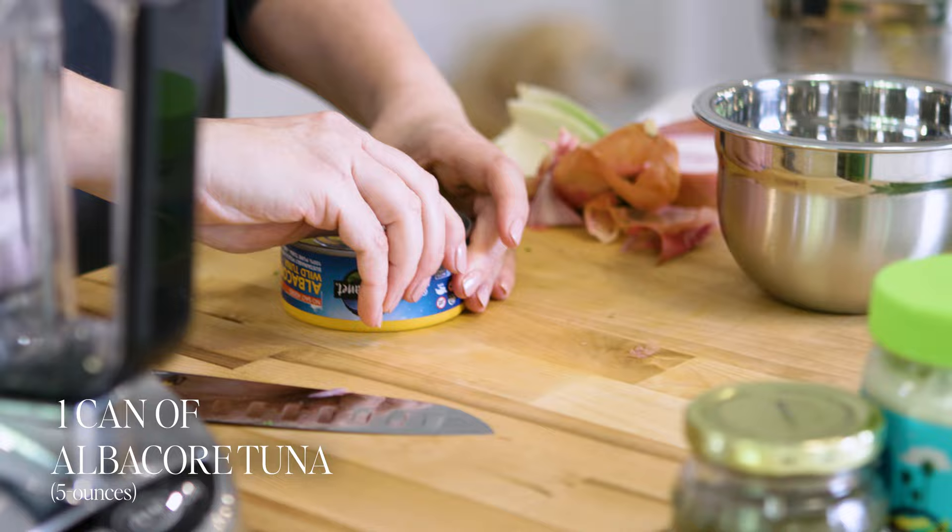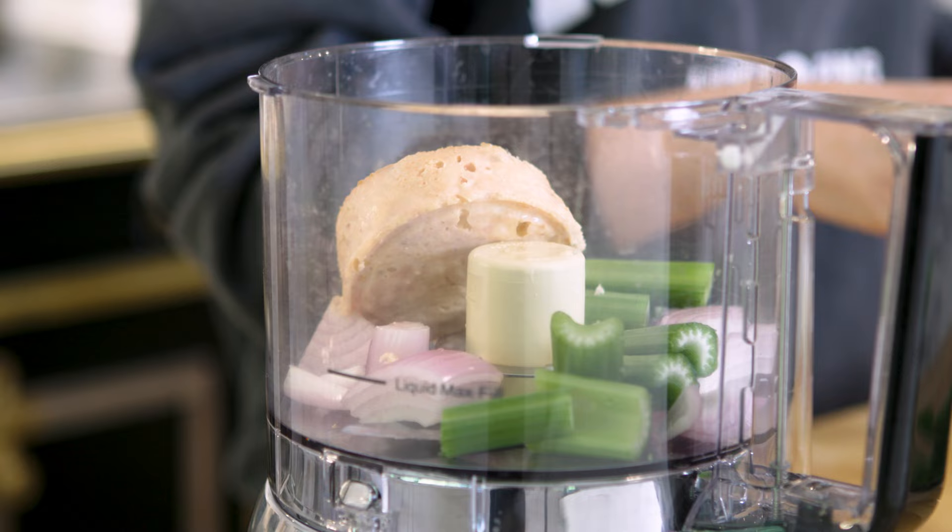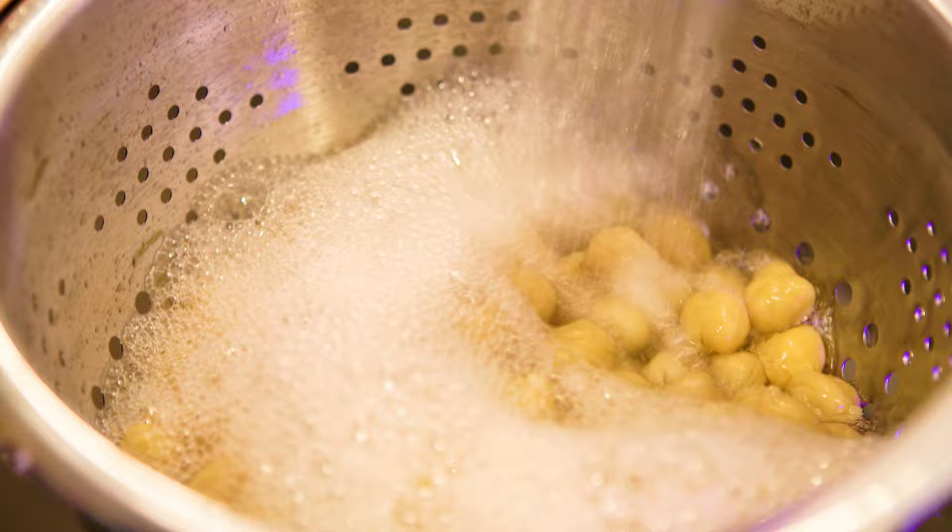Let's do the tuna. This is albacore tuna packed in water. Let's drain this. I've got one five-ounce can of tuna. I'm also going to add one 15-ounce can of drained and rinsed garbanzo beans. I've got my garbanzo beans here already drained and rinsed from another can.